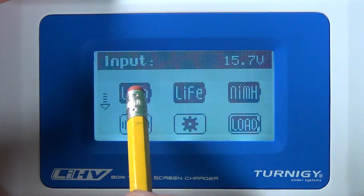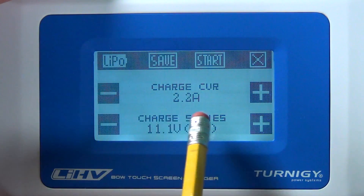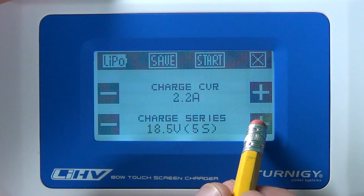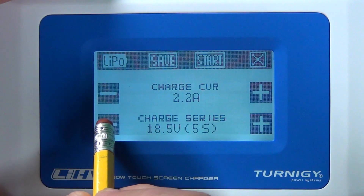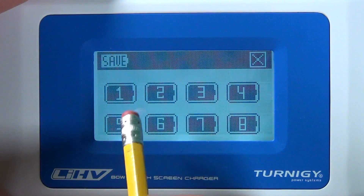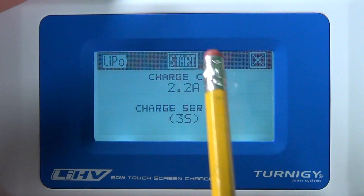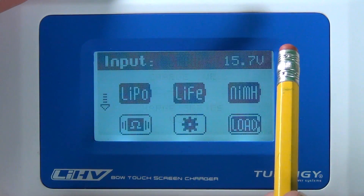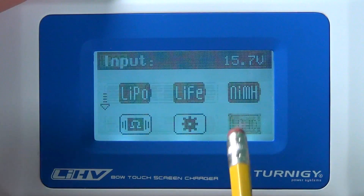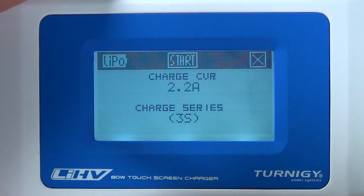Now we're going to charge a LiPo battery. Go into LiPo, select regular charge, and set the battery capacity — I have 2200mAh. We have a 3S battery at 11.1V; you can change this up to 6S maximum. Set it to 3S, hit save, and you can save the profile to one of the memory slots. My battery is saved as battery number 2. From the main screen, push load, select 2, and it automatically loads all the settings for that battery profile.